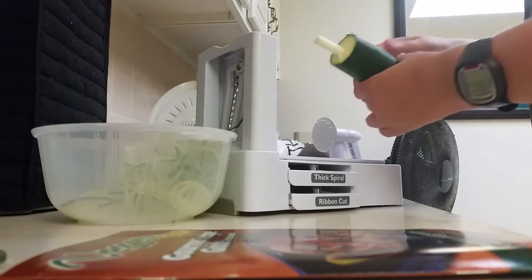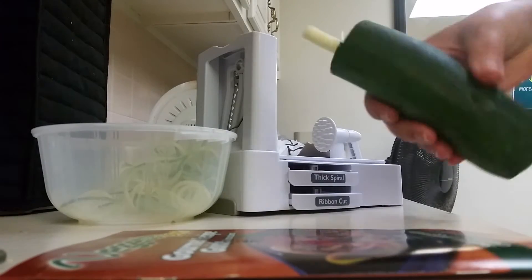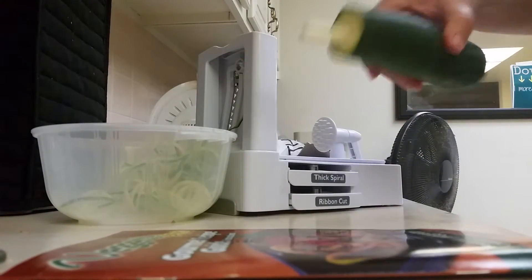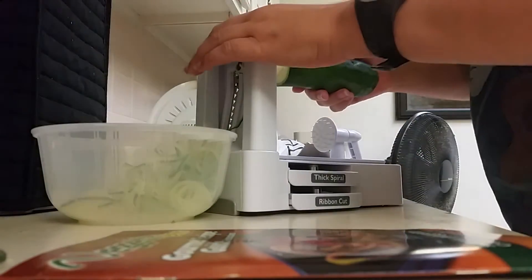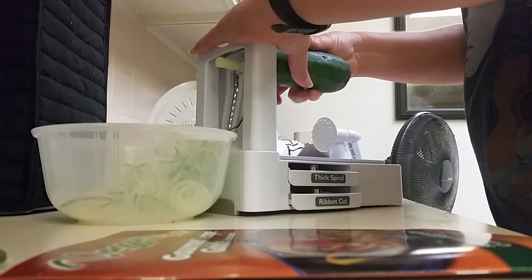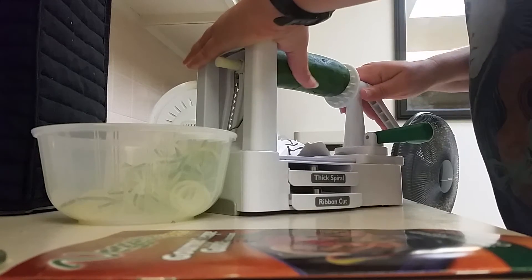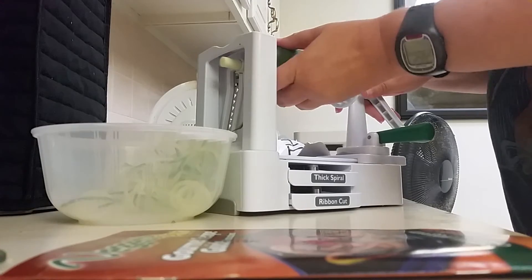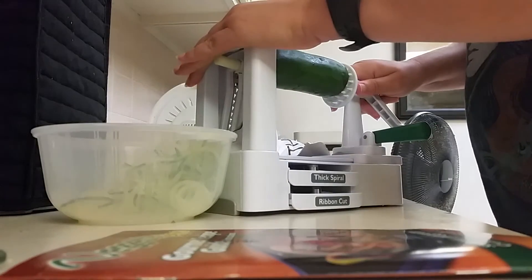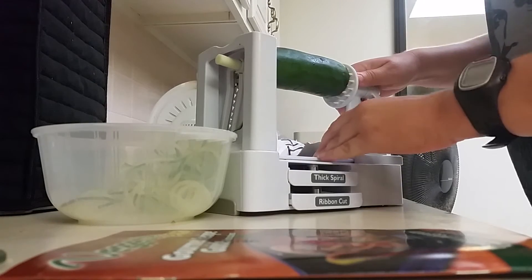It's real easy. First thing you do is you cut off the ends of your zucchini. Normally that's not there — that's what happens after you've been spiralizing it. So you do that, then you mount it on that metal thing that you see in there and you spear it on to here. I'll lock that back on.